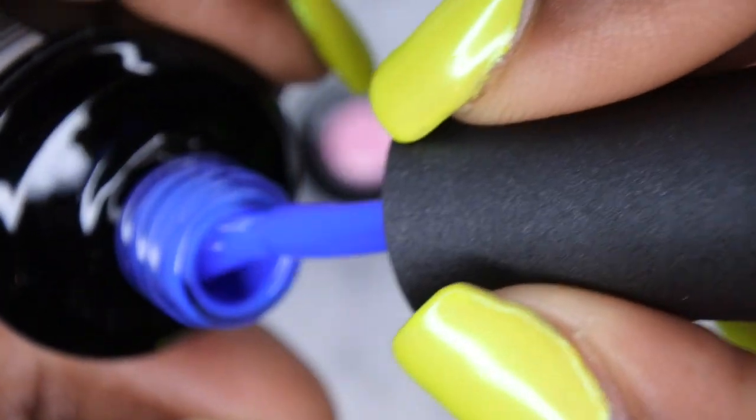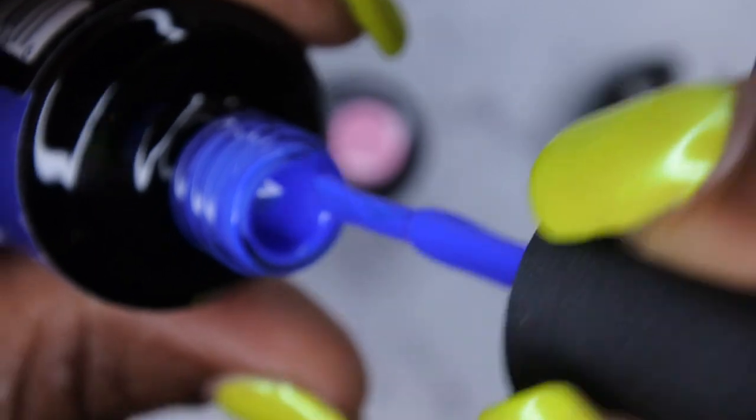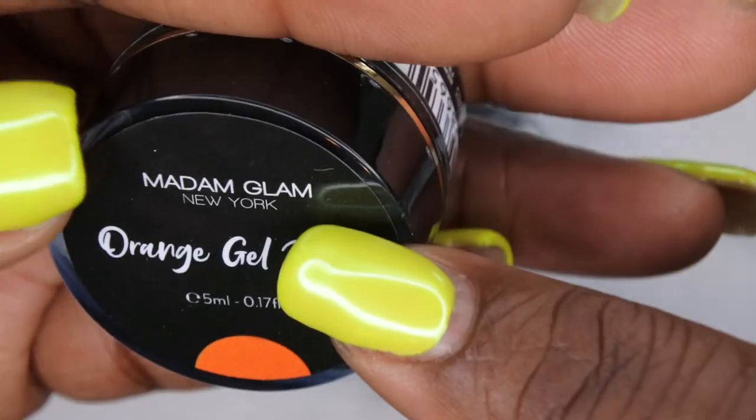I also have Perfect Blue — a beautiful rich blue color. I love this, it's a really nice blue. And then last but not least, I have an orange gel paint. This is actually my first gel paint from Madame Glam. I do have some of their pudding gels but I've never tried any of their gel paints, so I'm excited about this one.